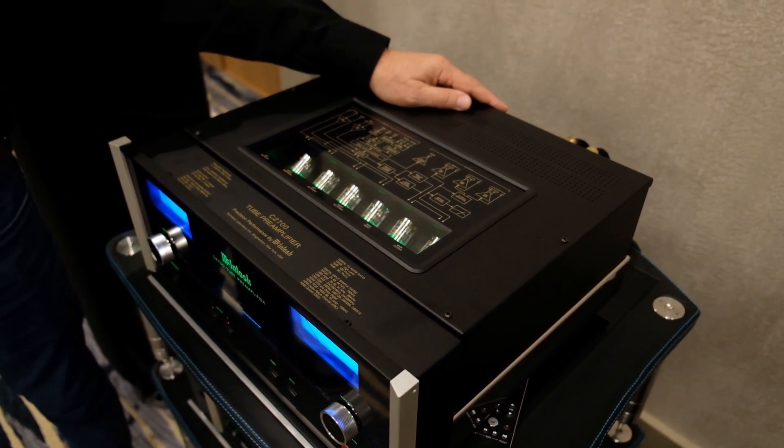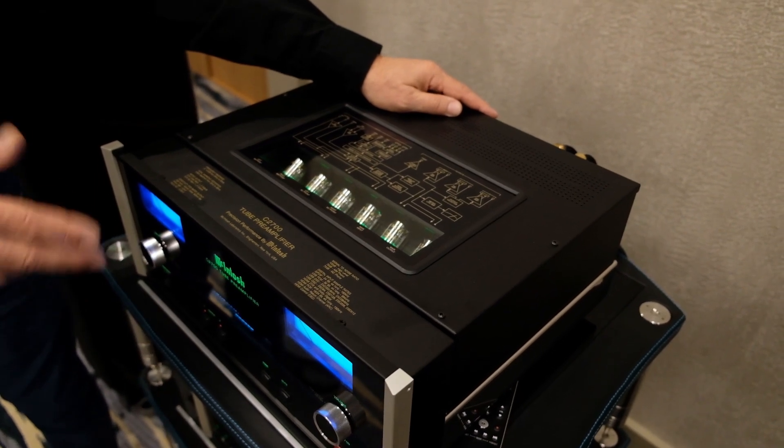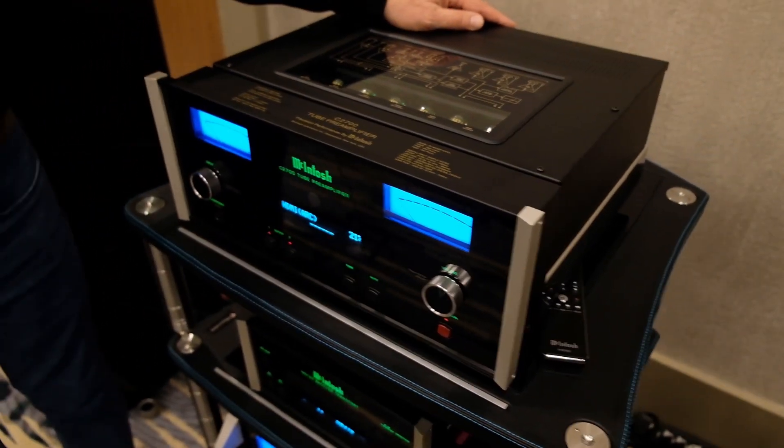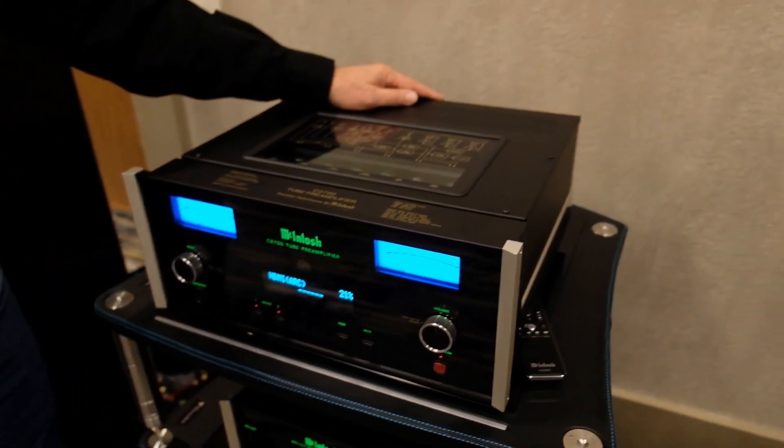In our home theater processors, I have a mode where I can watch the incoming data rate on my computer and it's usually 24/48 or 24/96. Makes sense.